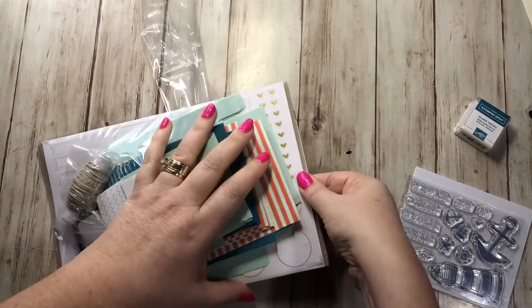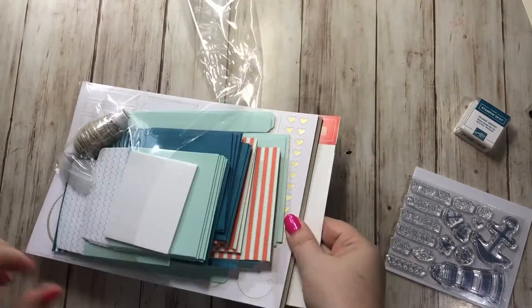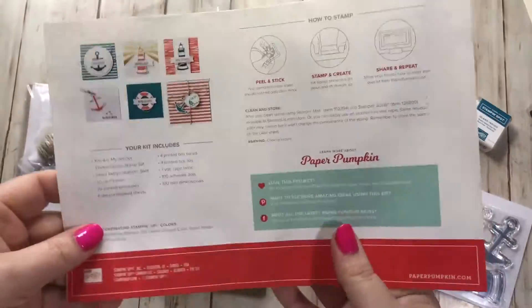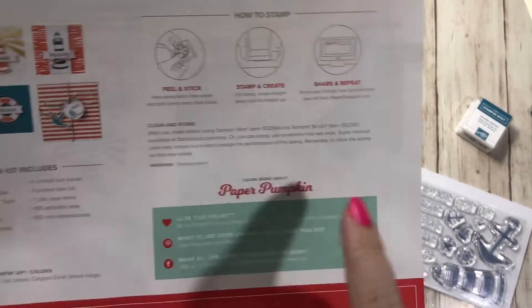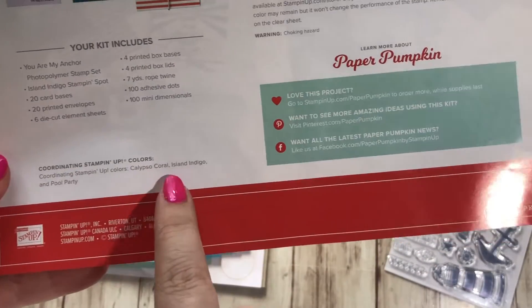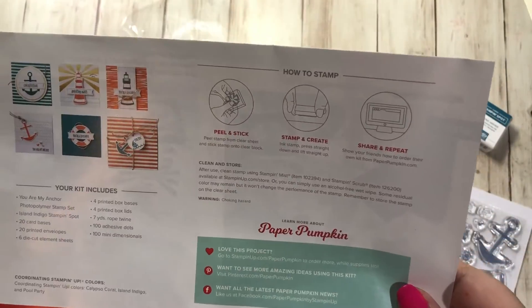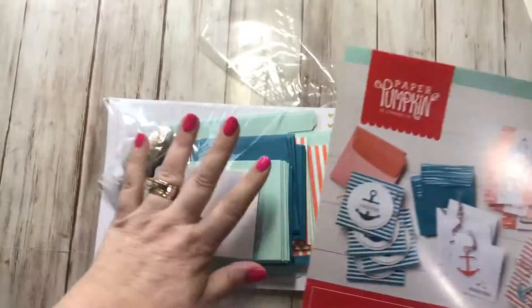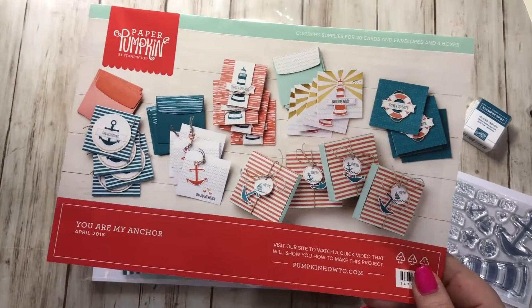I like to pull out the instruction sheet first and take a look at the main page. On the very back, it always tells you everything that comes in your kit and the coordinating colors: Calypso Coral, Island Indigo, and Pool Party. The great thing about Paper Pumpkin is everything you need is in the kit, including adhesive — you don't need any additional supplies.